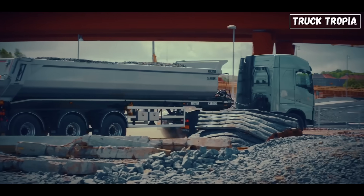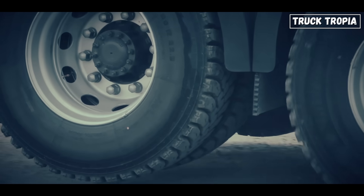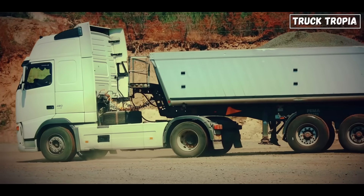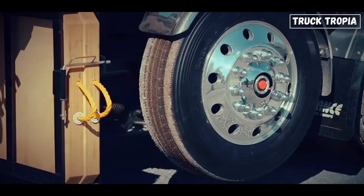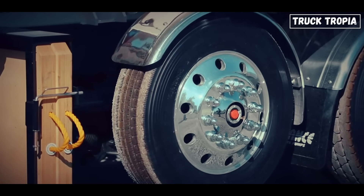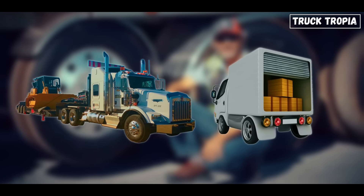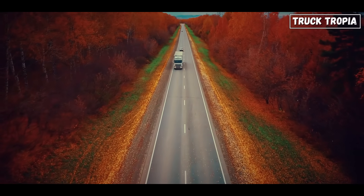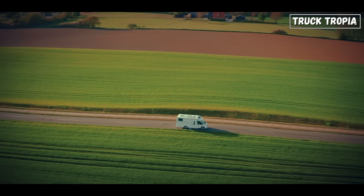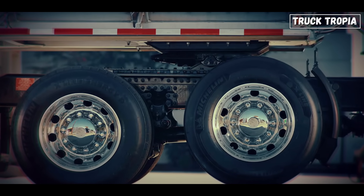Flexibility — the tag axle gives one truck a dual personality. It can legally carry heavy loads with all axles down, spreading weight evenly. But when the job only requires lighter cargo, the axle comes up, instantly transforming the truck into a more efficient, more agile machine. It's like having both a heavyweight hauler and a nimble delivery truck in one package. This ability to adapt instantly — to go from fully loaded motorway beast to city street negotiator in seconds — makes the tag axle a uniquely European solution.